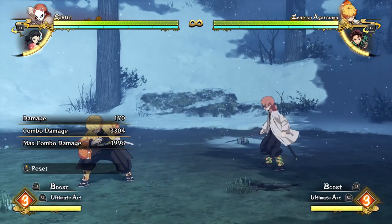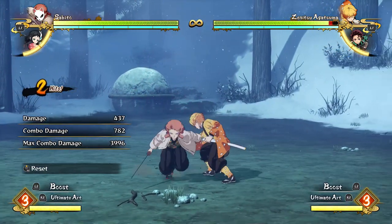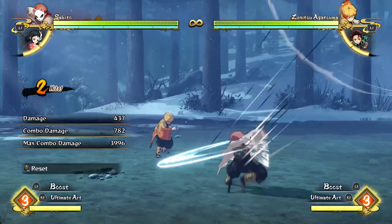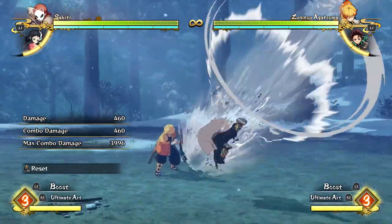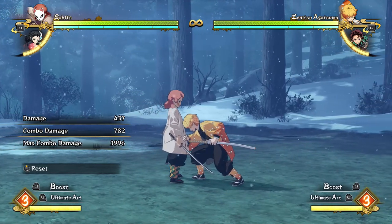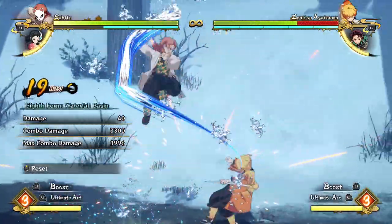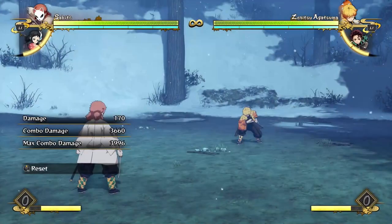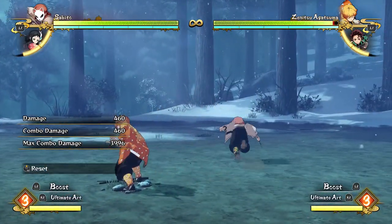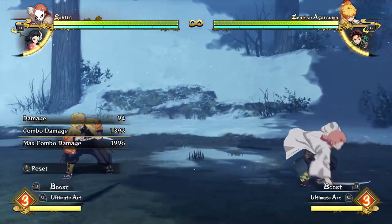Another thing he mentions: Sabito's dive attack — you jump, press down and Square — actually starts a yellow combo, which is really good. And just look at the hitbox range: look at how far away Zenitsu was when it actually hit him. For most characters that would start a red combo, meaning less combo time, but Sabito's dive starts yellow. So I can just go into my normal combo off of that, which is kind of ridiculous. It's a great mix-up option since people don't expect you to come down from the air.